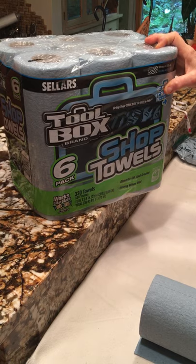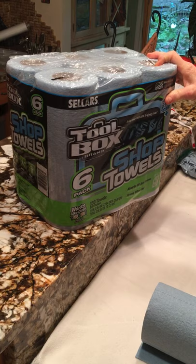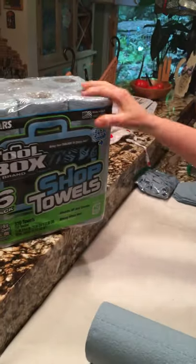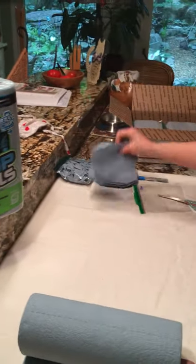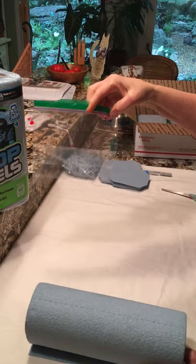We need donations of money badly for these supplies and we need volunteers, which is what you're going to be doing today. I'm going to be giving you probably a six-pack like that, and that has 330 towels in it. Each one of those towels makes four of these, and we will be packing 32 of them in each of the baggies, marked at 32.